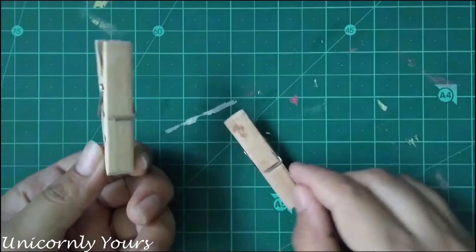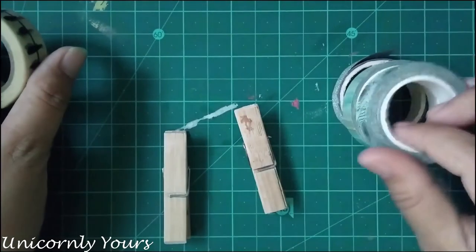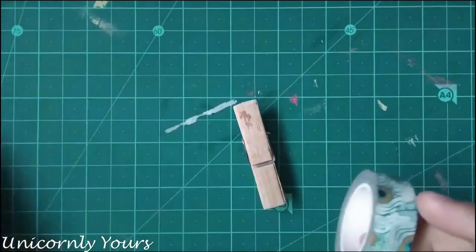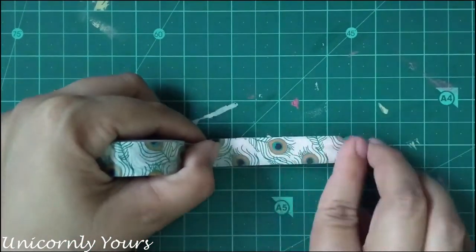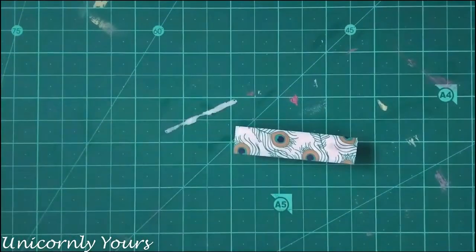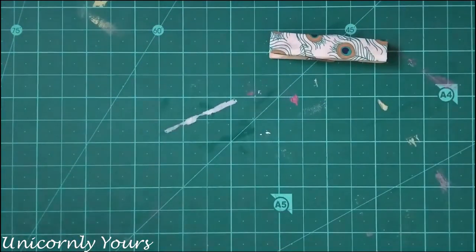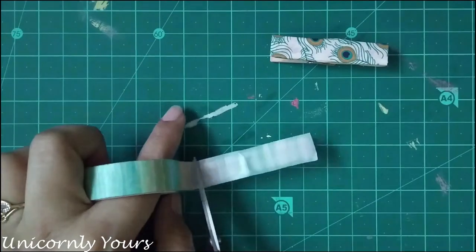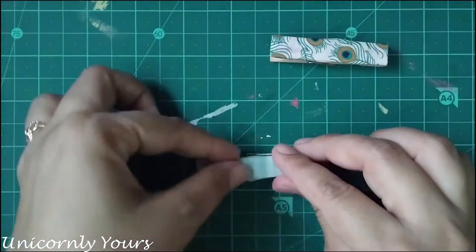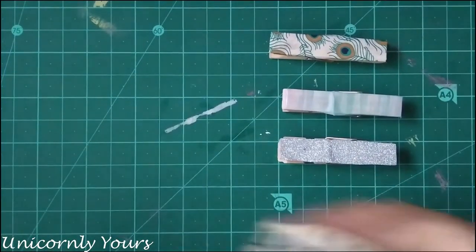For the next method I'll be using washi tape. This is one of the easiest methods — you just grab your favorite washi tape and apply it over the clip and you are done. If the washi tape is bigger, just adjust it from the sides and you are good to go. Here I've used my other washi tapes and decorated them.